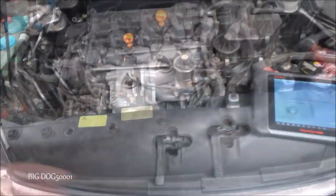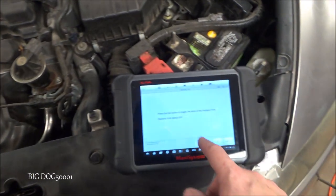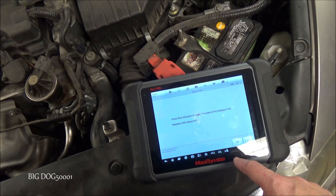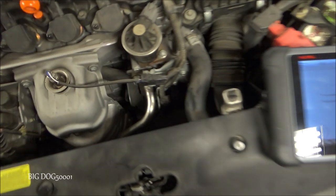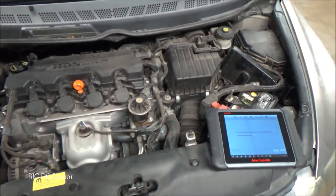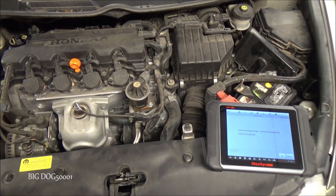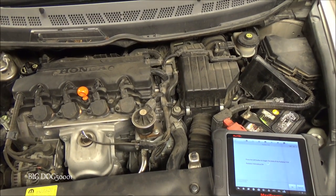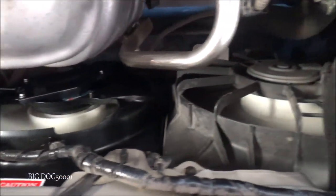Now we'll test the fan. I probably could have done that before I put all this stuff back together, but if you remember I used the scan tool to command it on — that's all I'm going to do right now. I'll just hit okay and it should turn both of our fans on. And you can see they're both running — we're good to go, that's a confirmed fix. We can also go ahead and turn on the air conditioning and make sure it works. I've got the vehicle on, I've got the AC on, and you can see the fan is working properly — both of them.